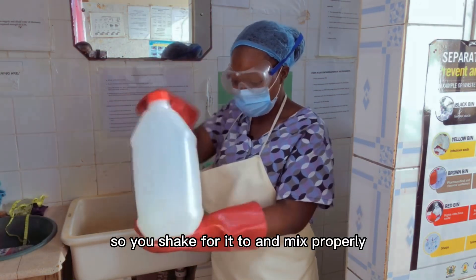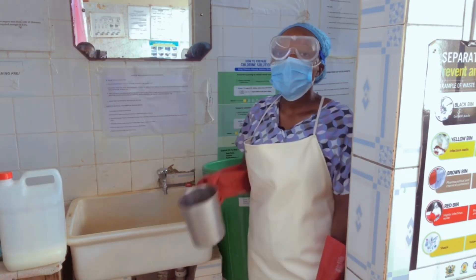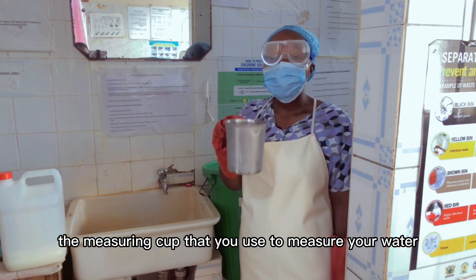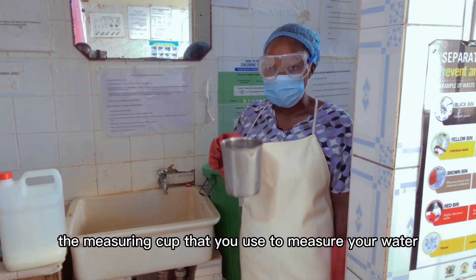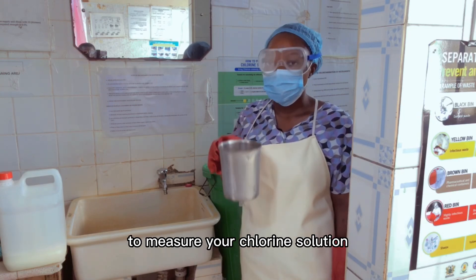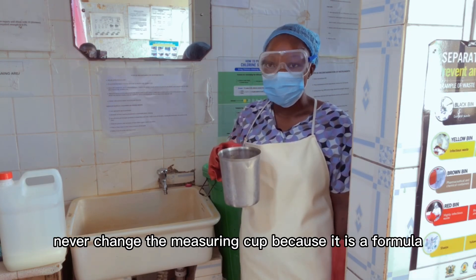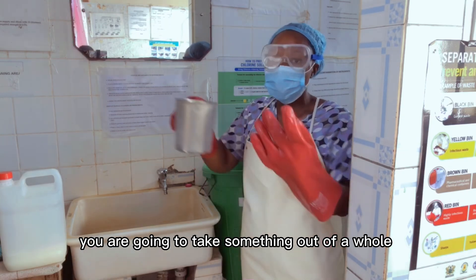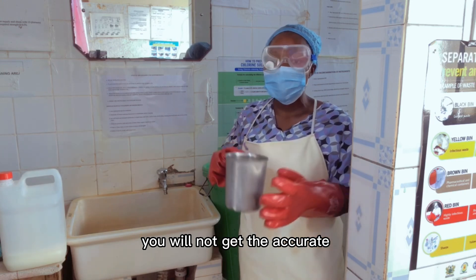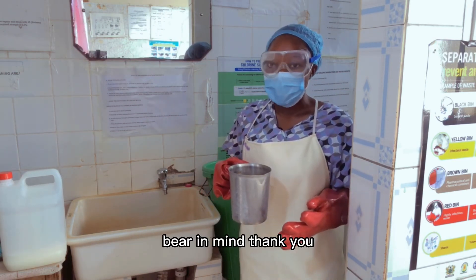So you shake the solution for it to mix properly. This is the measuring cup that you are about to use. Remember: the measuring cup that you use to measure your water is the same measuring cup you have to use to measure your chlorine solution. Never change the measuring cup, because it is a formula — if you change the measuring cup, you will not get the accurate strength that we are all looking for. Bear in mind.